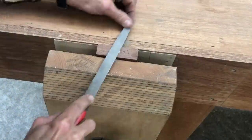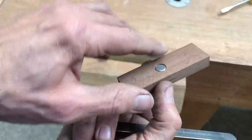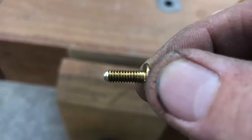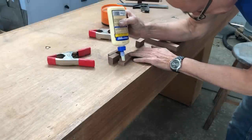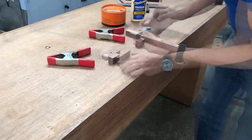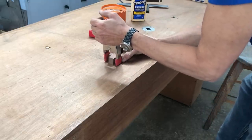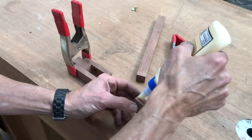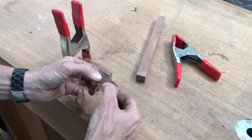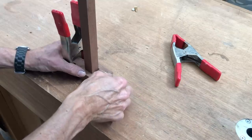In screwing in the insert, I left it a little bit proud and then filed it off to trim it up. With the clamping disk and the screw inserted, I was able to measure and see how much to cut off the screw, and then I trimmed it up. It was then time for glue up with a little bit of carpenter's glue and some spring clamps. Before I added the second side, I used the center beam as a spacer to make sure I got them the right distance apart.